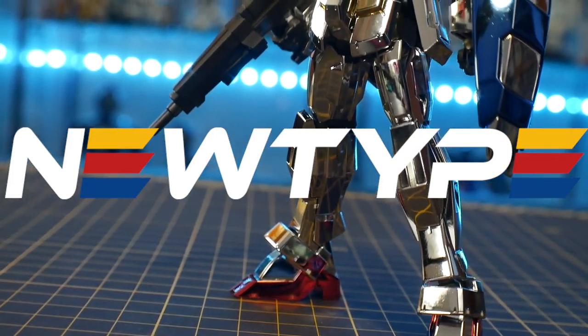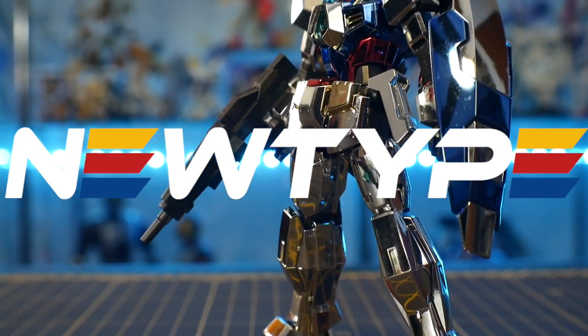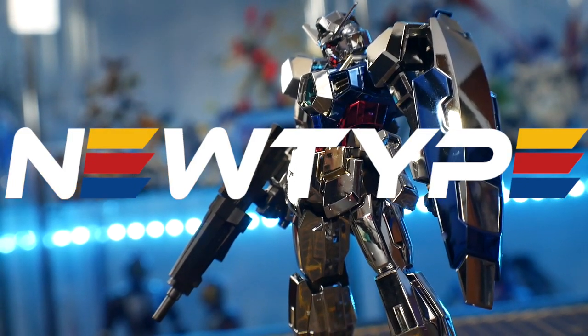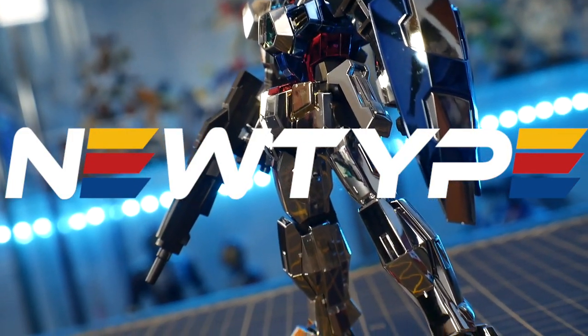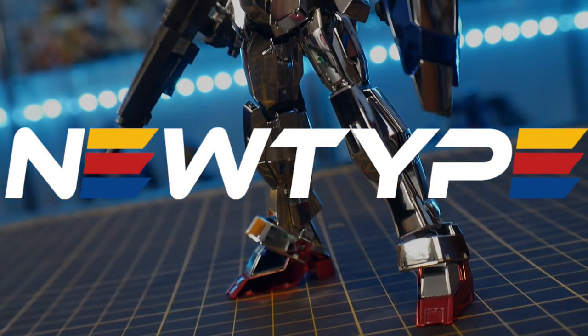I'd like to give a shout out to newtypehq.com — they are sponsoring this video. Although you cannot get the Expo kit over at their site, you can get the original High Grade Age One Normal there and use promo code Kurosama to get 10% off your purchase.